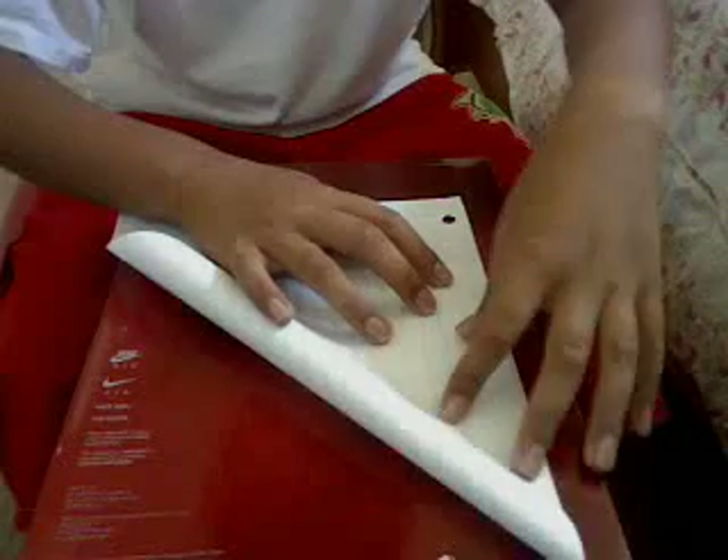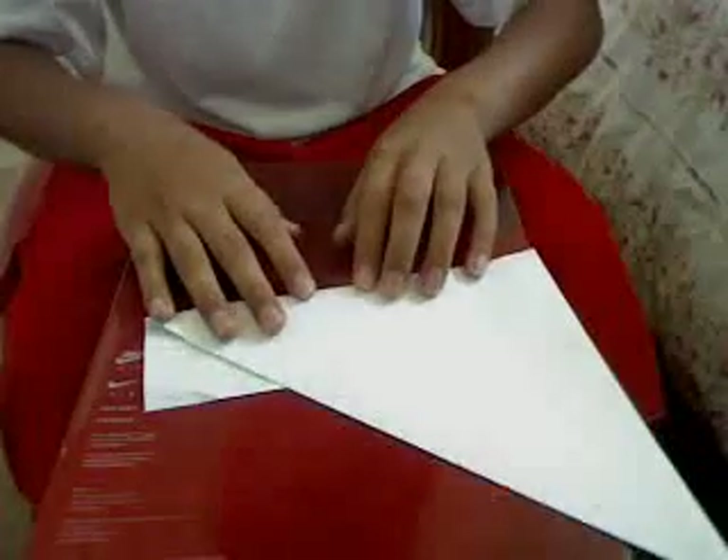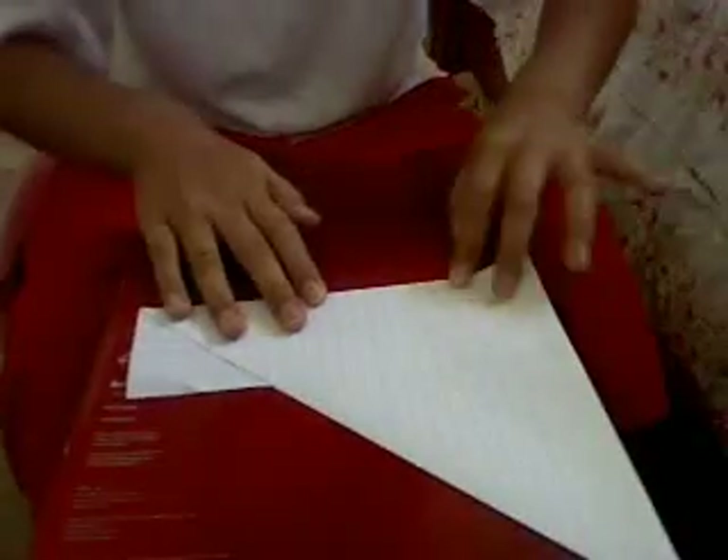First, fold it like a triangle. Turn it around, then fold it like this. Then crease.